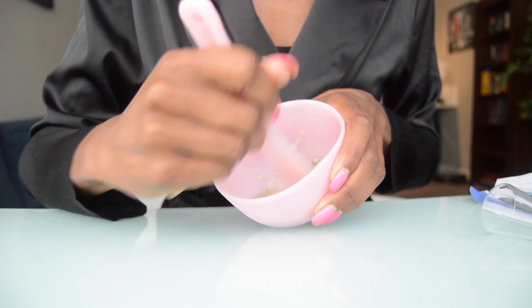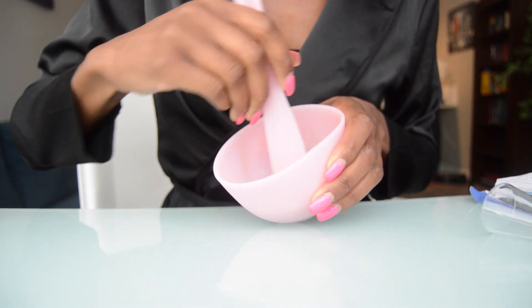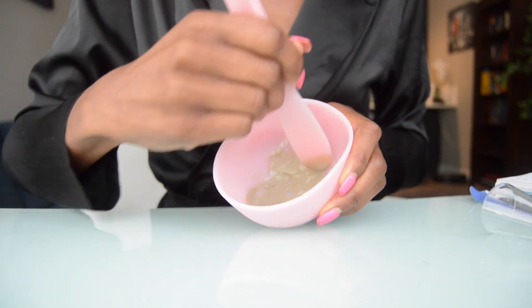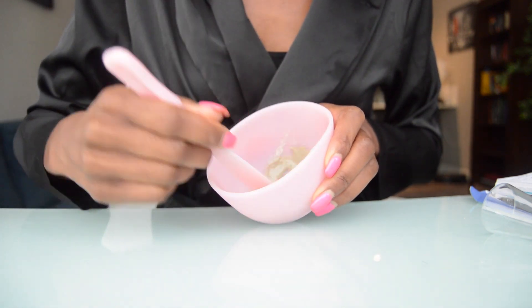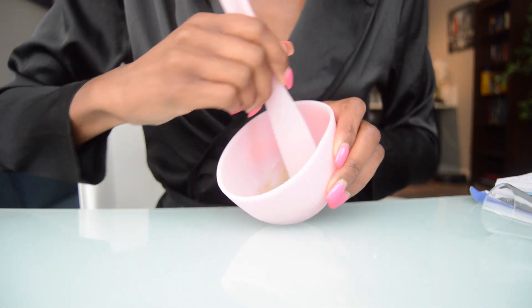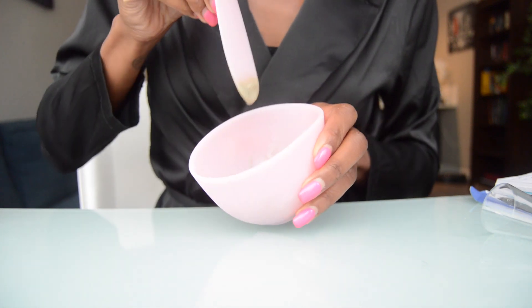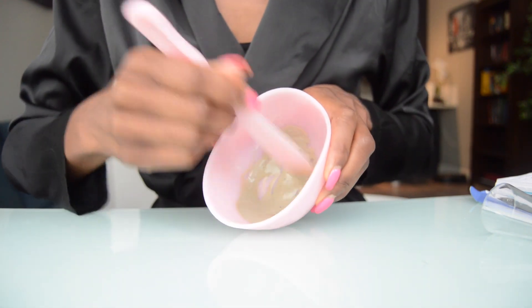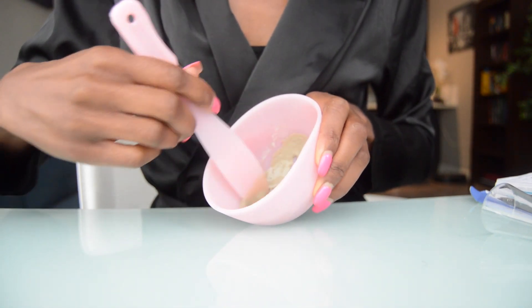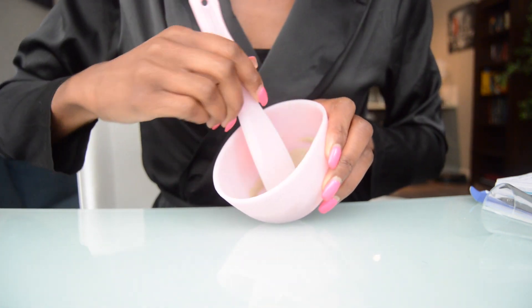You can add more clay or more apple cider vinegar depending on the mixture and how you like it once you get it down. So that's what it's looking like so far. There we go — and that is it. Now I'm going to apply it on my face.